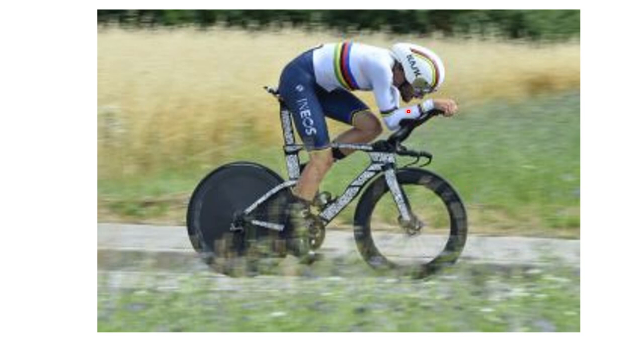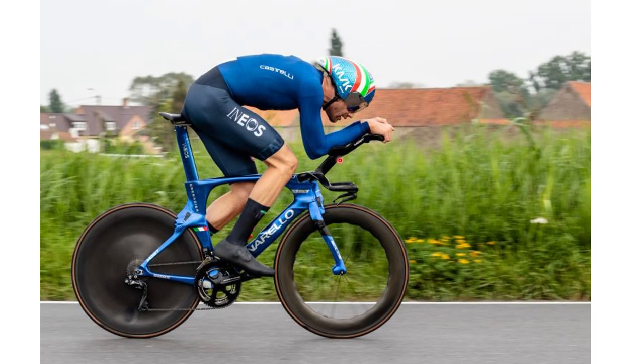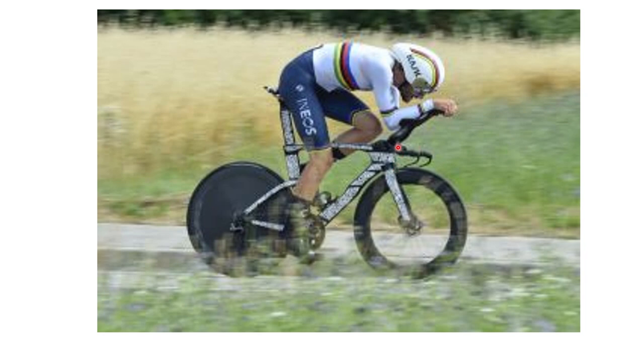In terms of the handlebars, something you'll notice is that this bike is too small for him - it's the biggest one Pinarello makes, but it is too small. Look how high and long these have to be to get him in the right position. If he didn't have these custom extensions, he couldn't get the right position because it just wouldn't be long enough. On the new bike, it definitely seems like a bigger frame size - the bar doesn't appear as long or as far forward.